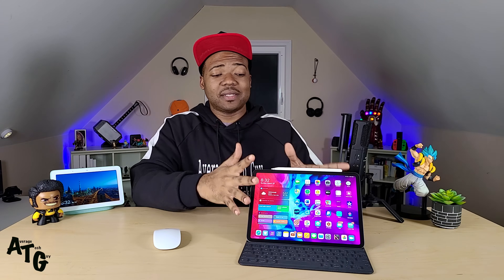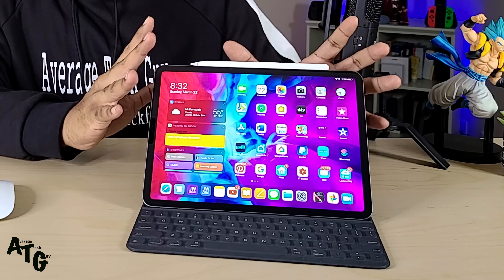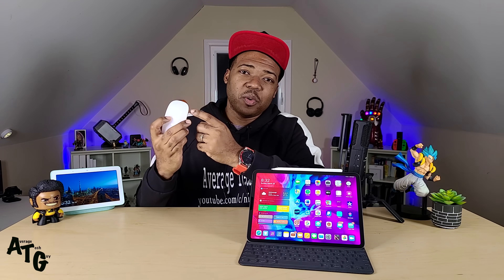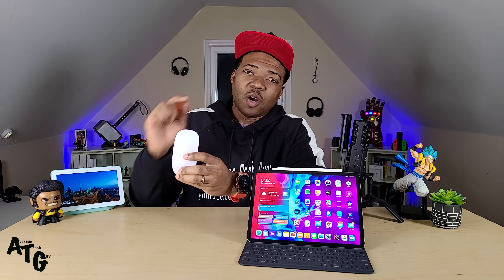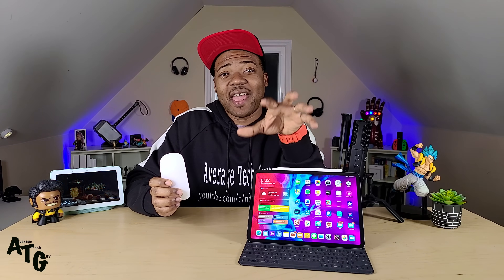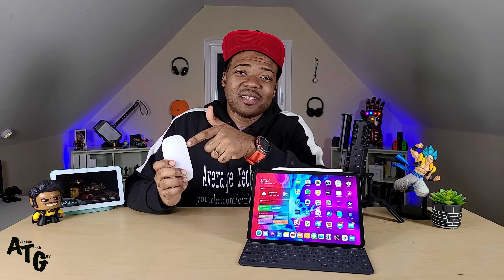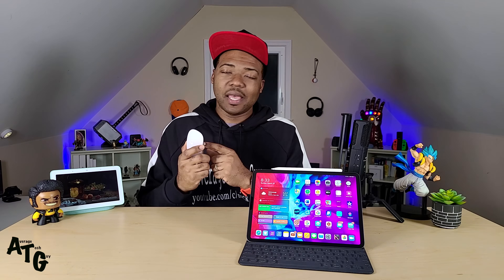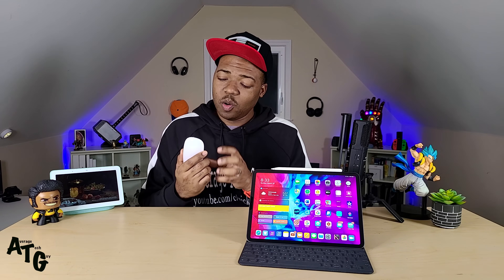We got a brand new iPad coming out. This is my 2018 model of the iPad Pro — the one I've been using for the past year and a half, two years almost. This is the device that gave me so much trouble. If you're new here, welcome — you don't know my plight. When the beta first came out for iPadOS, I did tons of videos connecting different mice, different peripherals, different accessories, and all of those worked except for Apple's own Magic Mouse.